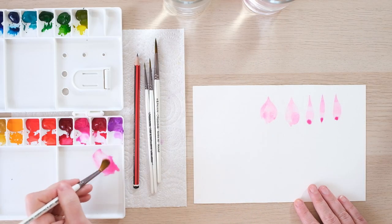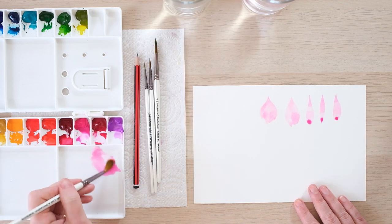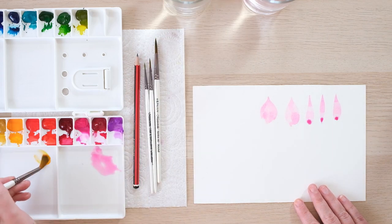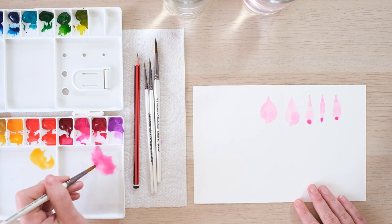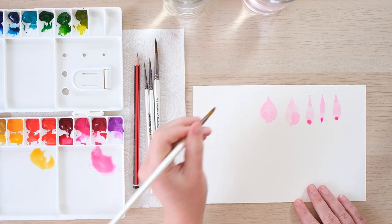Petals are just a watercolor artist's dream in terms of color blending. So let me get two colors ready — let's get pink and orange, a lovely color combination — and let's have a little look at making some color blend petals.